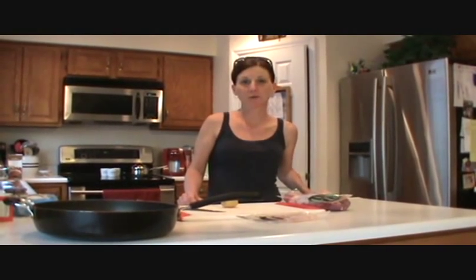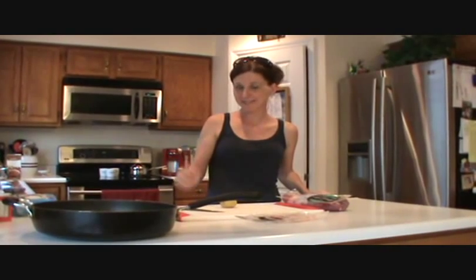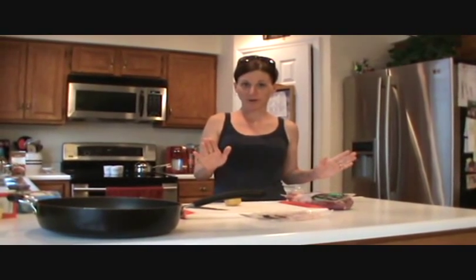Hey guys, welcome to Love Me Some Cooking with Vicki. Today we're going to make mushroom pork tenderloin, smashed potatoes, and glazed carrots. So let's get started with the pork tenderloin.